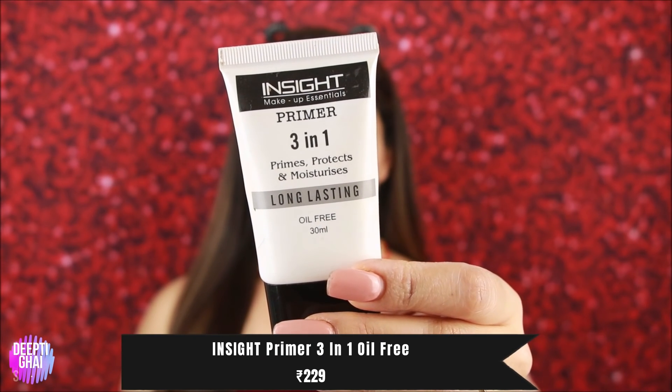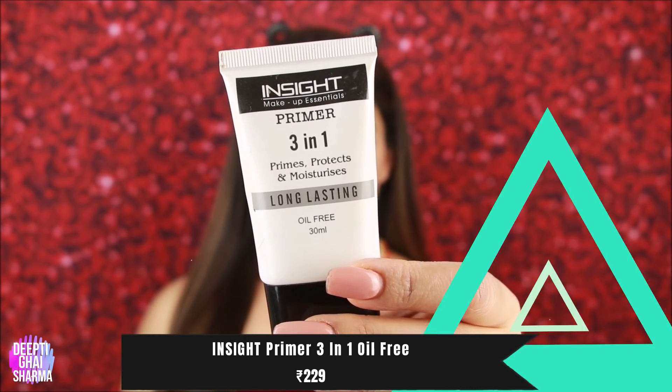Now let's move on to the face. First I am using a long-lasting primer. Before applying primer, do your skincare routine — moisturizer and sunscreen first, then apply primer so your pores are smooth and your foundation doesn't look cakey.